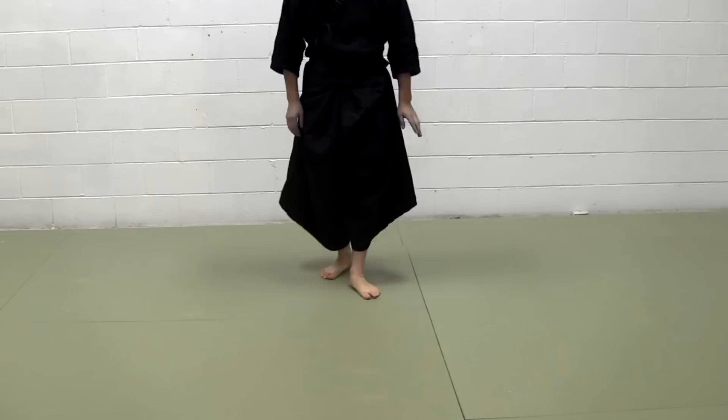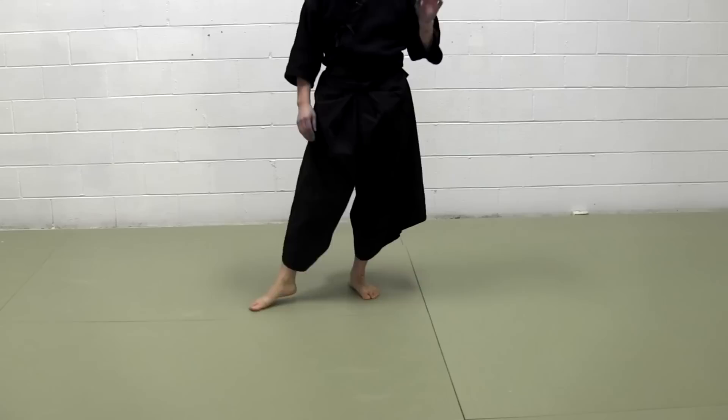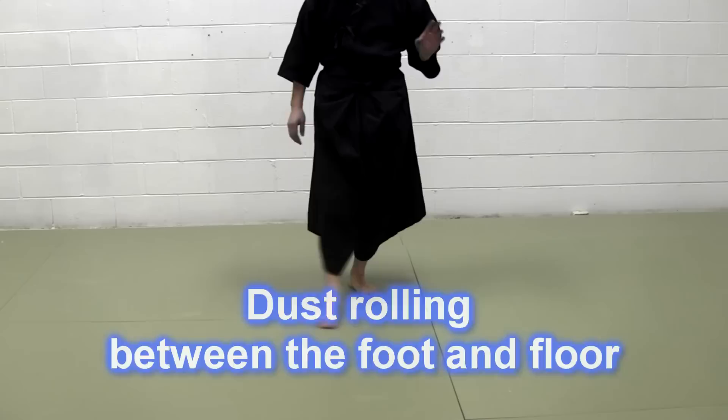If you just go like that — slightly up, your toes on the floor — and slide like that, you can start feeling the dust, the dust between your toe and the floor rolling. You can start feeling that. That's how much you should lift your toe.